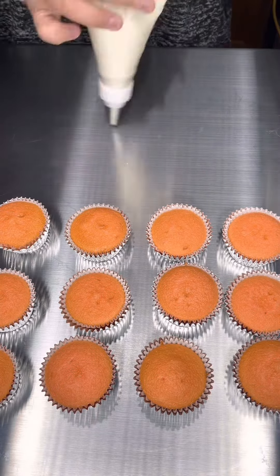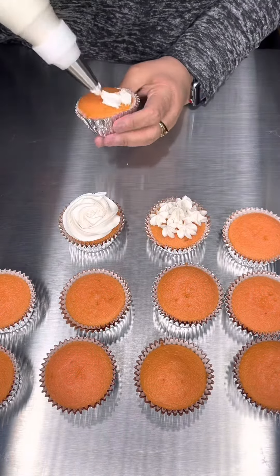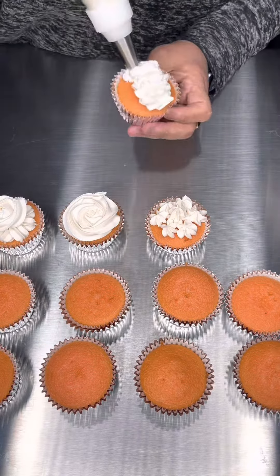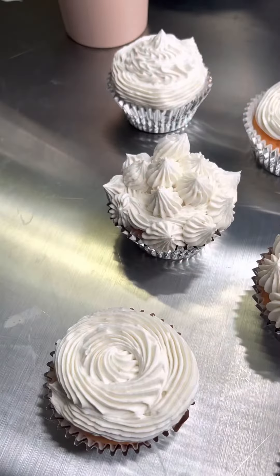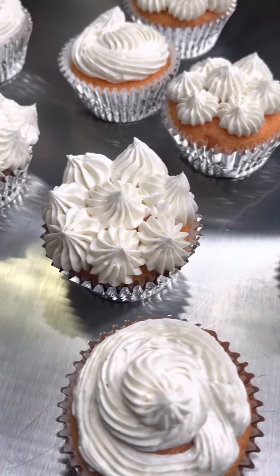You can refrigerate it and it'll look the same the next day. You can leave it out on your counter and it'll look the same the next day. I just made some recently to take to work for my co-workers, and the frosting was on my kitchen counter for five days and it looks freaking amazing. That's actually one of the videos in my shorts — you're going to see that one.